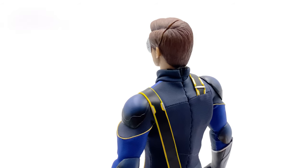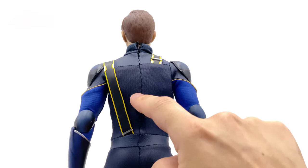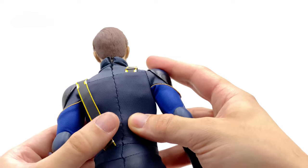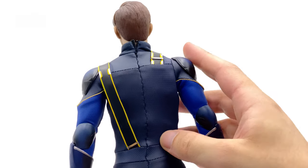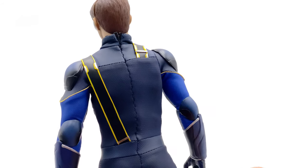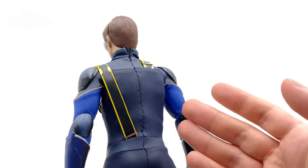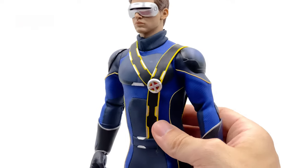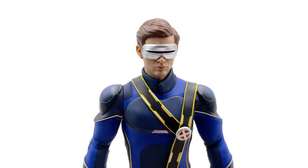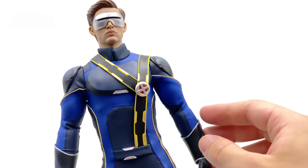Down the back there's stitching, but there does appear to be a zipper underneath — you can see the top of it. I'm not sure if you could snip the stitching to access that zipper. As it stands, I don't think you can swap out the outfit without ruining what he's already wearing, and I wouldn't want to do that. This look is my preferred version of Cyclops — absolutely classic and I love it.